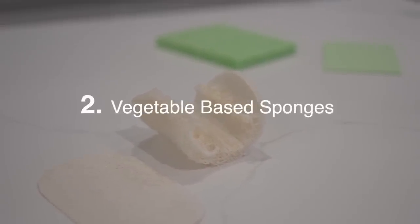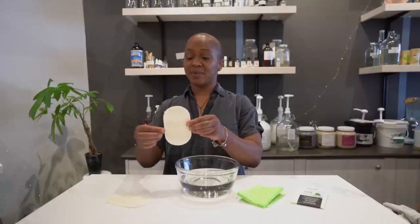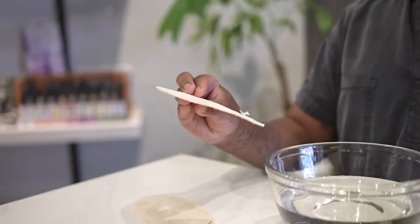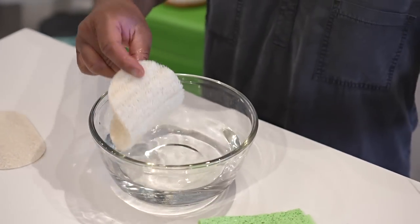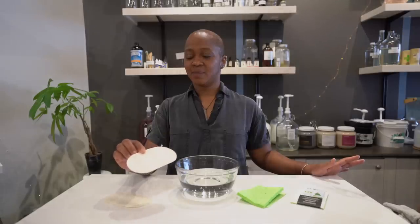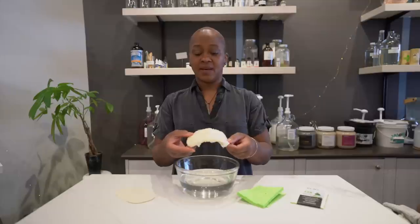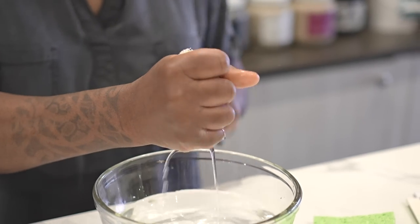These are our favourite vegetable-based counterparts for traditional sponges made out of plastic. This one is made out of vegetable loofah, which is from the cucumber family, and it is extremely durable. You can use it on your dishes, to clean your bathtub, or in the shower. Once it's reached its end of life cycle, you can fully compost it. We sell it in a compressed flat version, but when you soak it in water it becomes really puffy. Depending on how often you use it, it can last between six months to a year, and you can wash it in the washing machine or the top rack of your dishwasher, then hang dry and reuse it.